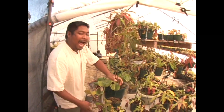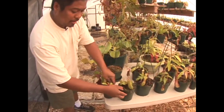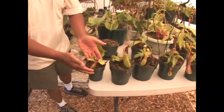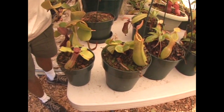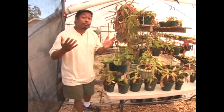To give you some idea of how fast these plants grow — this is the lowland variety and this is the highland variety, and they're the same age. You can see that the lowland variety grows quicker and will produce larger pitchers for the same age.